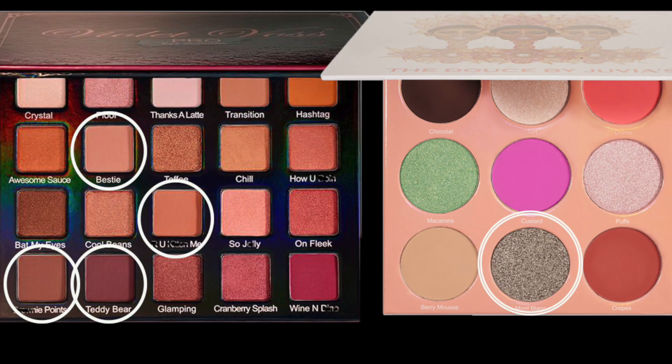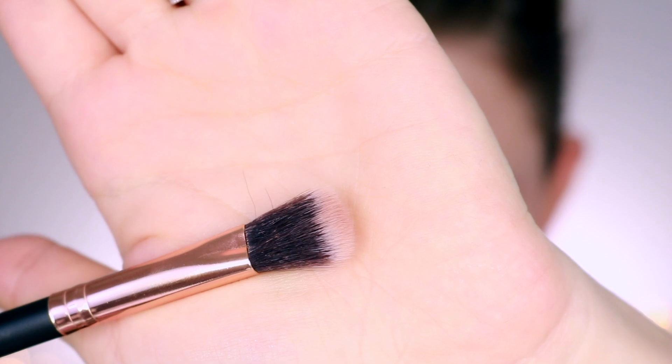For this look, I'm going to be using primarily the Violet Voss Holy Grail palette and one shade from the Juvia's Place palette. The reason I chose the Violet Voss Holy Grail palette was because these shadows work perfect for me every single time. So I knew if I couldn't get a look that I liked, it was going to be from the brushes and not from the eyeshadow. I had to choose just like one of my true blues.